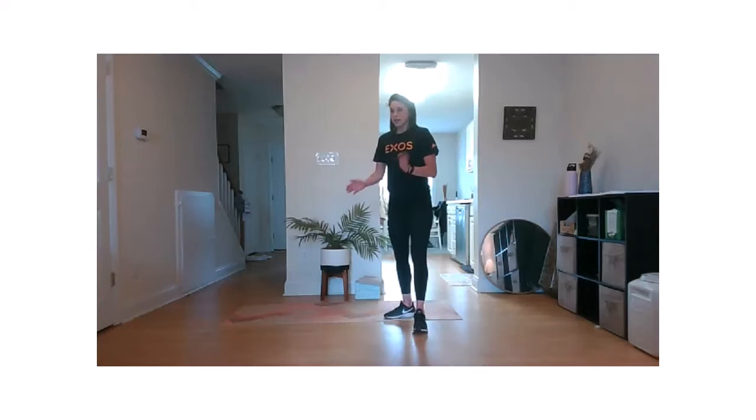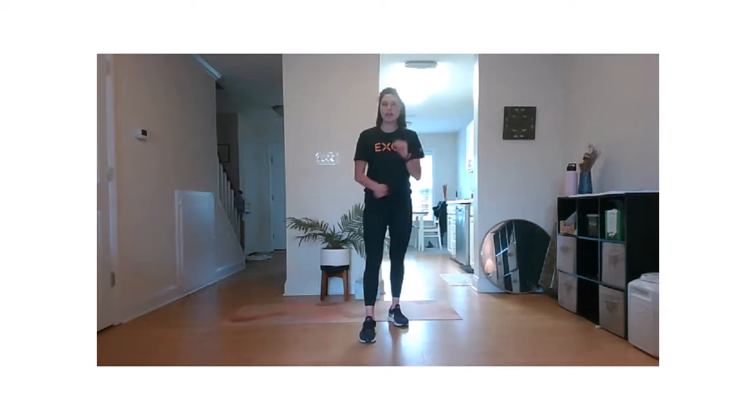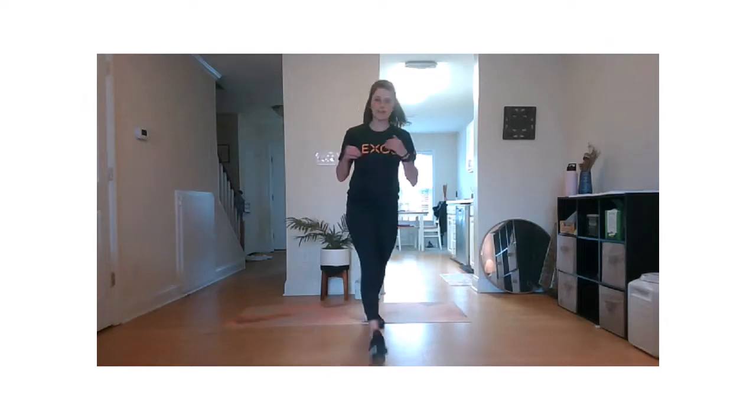All right, team. Workout for today: we have four moves, 35 seconds of work, 15 seconds rest. Go ahead and find yourself down on your mat. We're going to start with supermans. I'm going to start our timer.